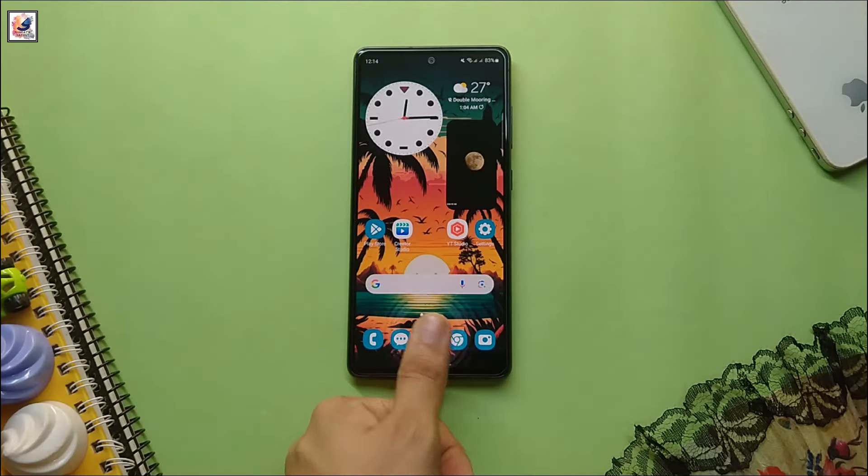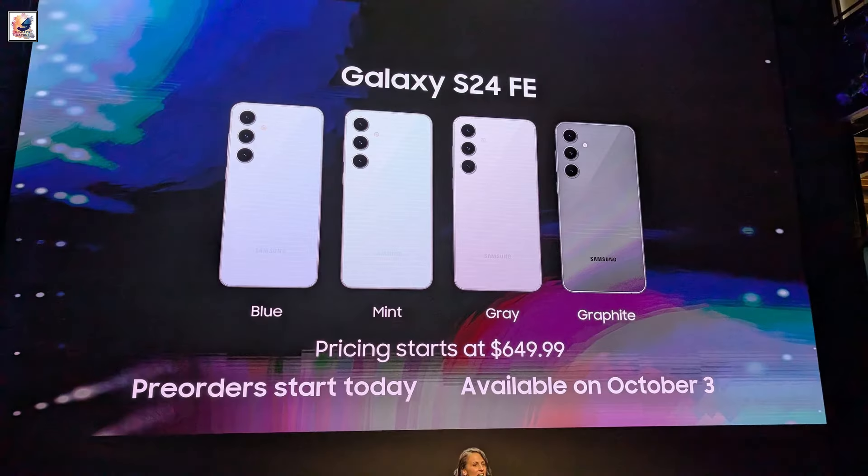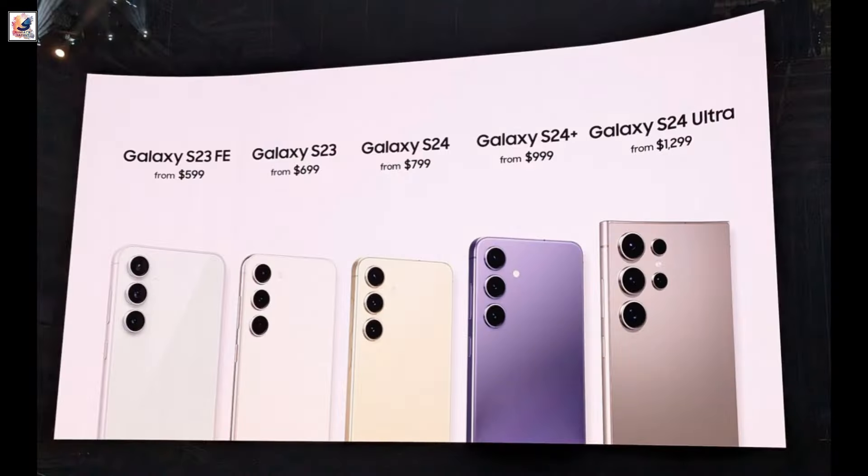The Galaxy S24 FE is more expensive than the Galaxy S23 FE, starting at $649 instead of $599.